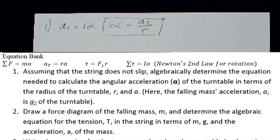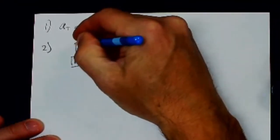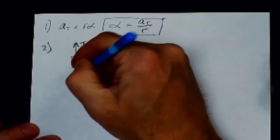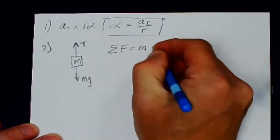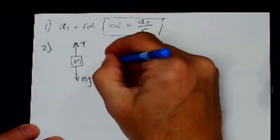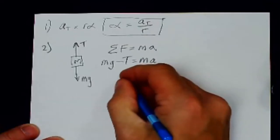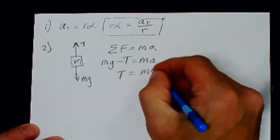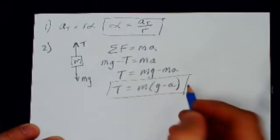Number two: draw a force diagram of the falling mass m and determine the algebraic equation for tension T in terms of m, g, and acceleration a. The string pulls up with tension T and gravity pulls down with weight mg. Setting the direction of motion as positive: mg − T = ma. Therefore the tension in the string is T = m(g − a), where m is the hanging mass, g is 9.8, and a is the tangential acceleration.